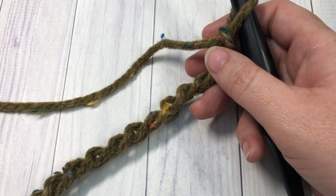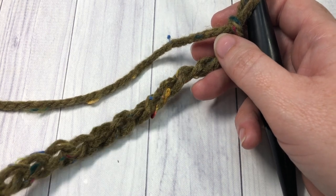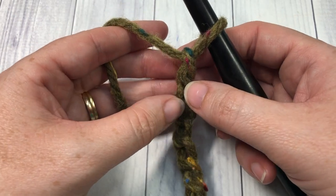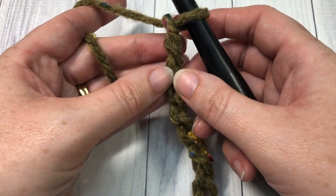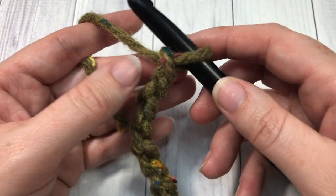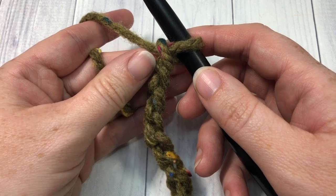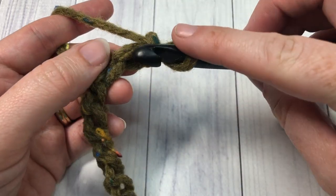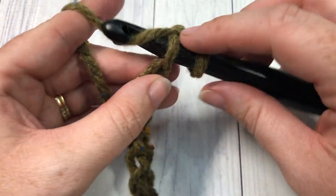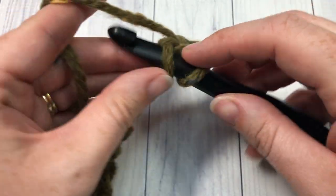Today in the video I'm just going to work a small swatch for you, so I haven't chained quite that many. But once you have it the desired size, you're going to start by working your first row. For row one, you're going to slip stitch into the second chain from your hook — count in one and two, slip stitch into that second chain from your hook — and then into each stitch all the way across.